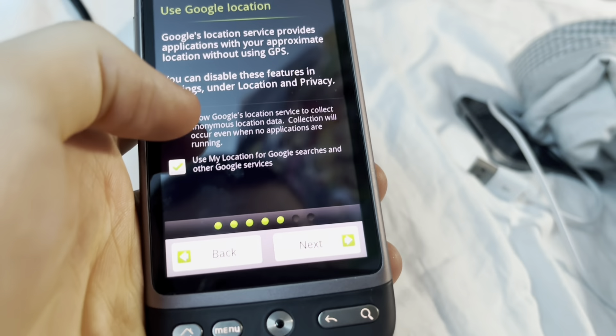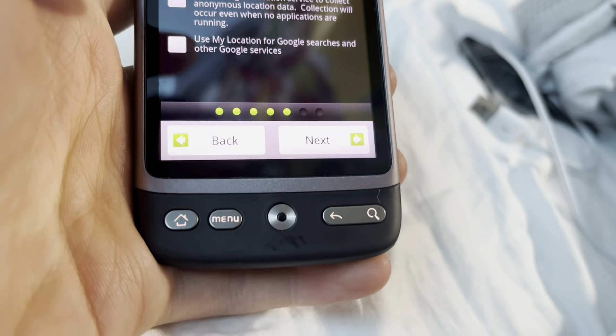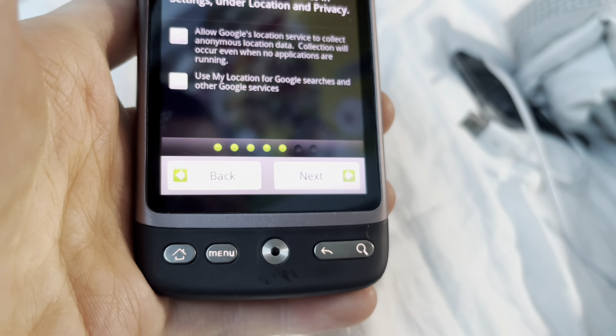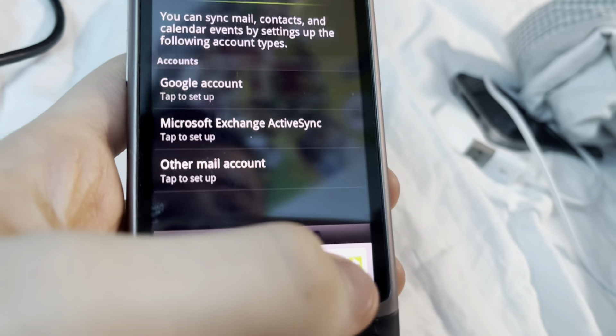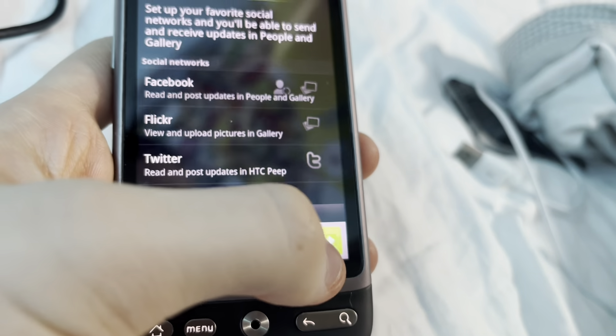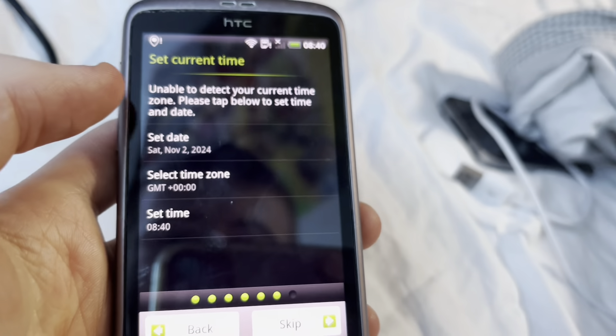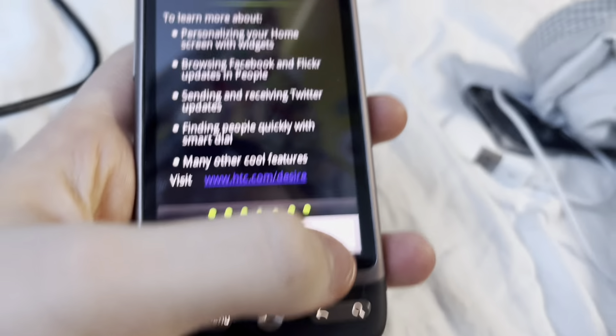Use Google location service stuff — yeah, I'll disable that. Now we're not gonna set up any accounts or social media accounts. We've already got the time right here. Learn more.